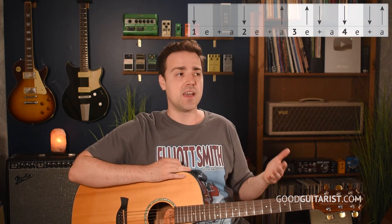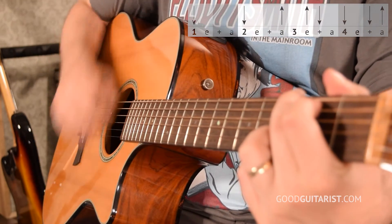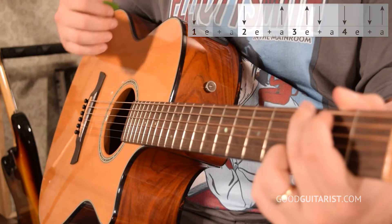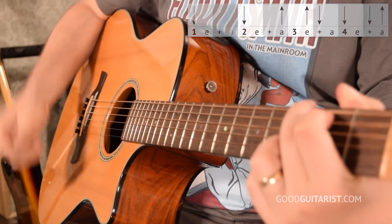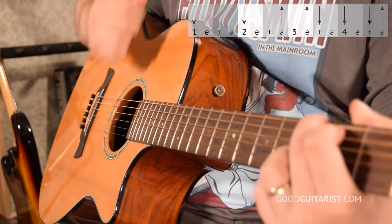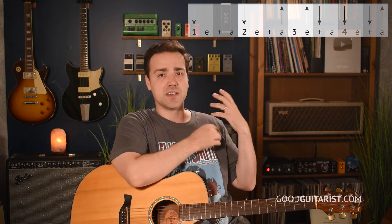Now for the second half of the pattern — on beat three, we have an upstroke on E and then a downstroke on 'and.' To feel that in context, if you just isolate it, it doesn't really do the trick. So we have to start on beat two. I want to play beats two and three going: one E and a, two E and a, three E and a. Rather than just count it, let's say the strokes: one E and a, down, up, up, down, four E and a. One E and a, down, up, up, down, four E and a.